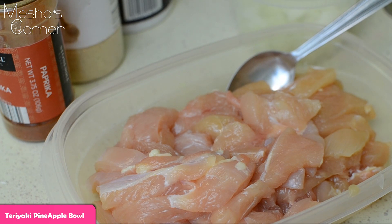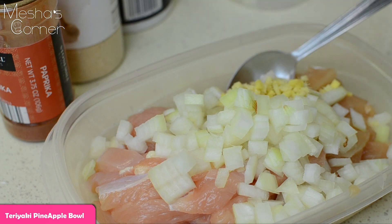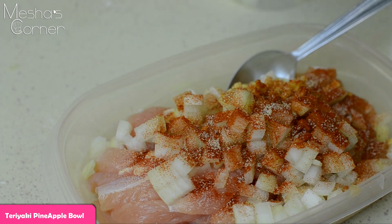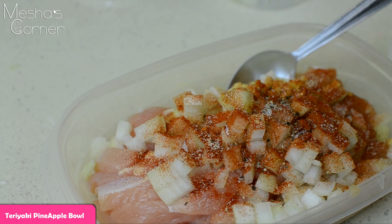I'm going to start by seasoning the chicken because I want it to marinate for at least 10 minutes while we scoop out the pineapples. I'm adding onions since it's all going to be sautéed together. I'm also adding some chopped fresh ginger, fresh garlic if you have it, some paprika, garlic powder, a tiny bit of salt — you don't want to overkill with salt because there's a lot of salt in the sauce — and some pepper. You don't even have to season this chicken, but I wanted to. Mix it up and let it marinate while you work on your pineapples.